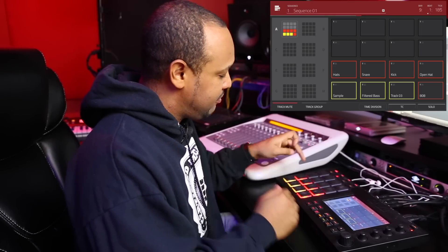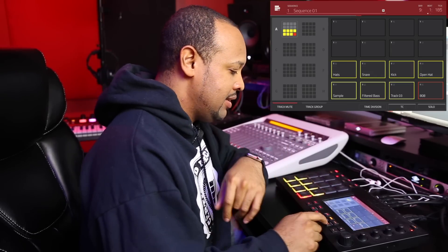For the drums I went to our Sonic Dope Pack from Dope Boys, and this is basically the trap style drums that I did.